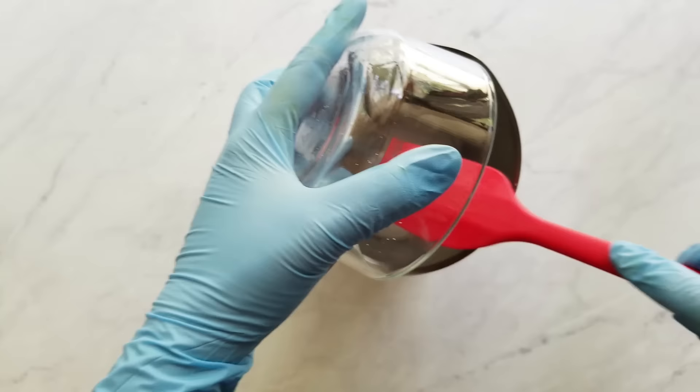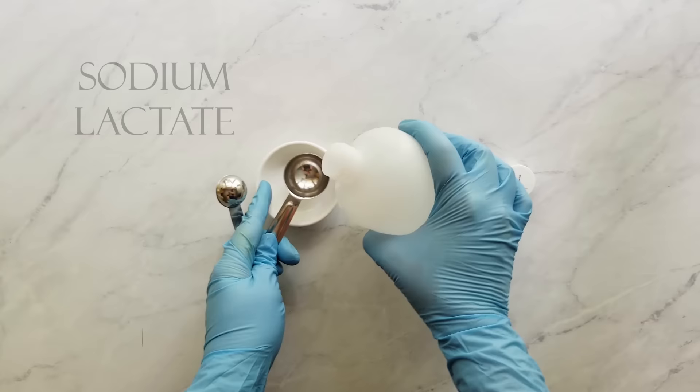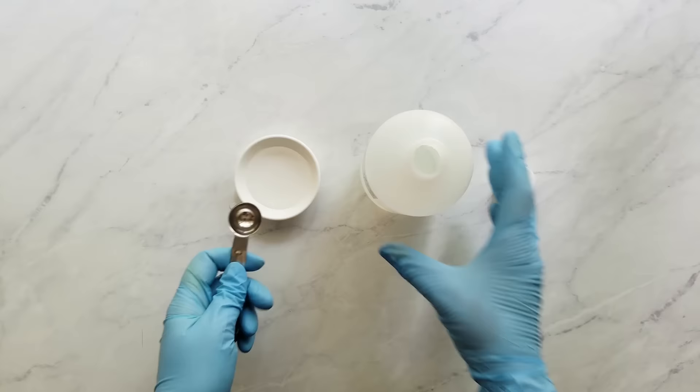Then I measure the sodium lactate. Sodium lactate is just an ingredient to make your bar a little harder, which makes it last longer. It also helps it release from the mold. It's a natural ingredient — actually it's a liquid salt. Next, I set these ingredients aside in a well-ventilated area that's safe away from kids or pets.